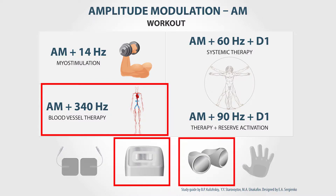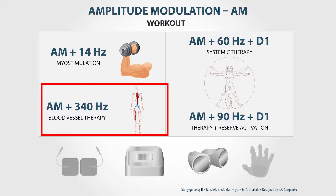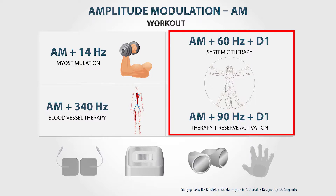To perform systemic therapy, you need to combine amplitude modulation with the dosing mode. This is possible with the frequency of 60 or 90 Hz, and is always carried out using the built-in electrode of the device. At 60 Hz, it is normal systemic therapy, and at 90 Hz, the systemic therapy is aimed not only at treatment, but also at activation of the inner body reserves.